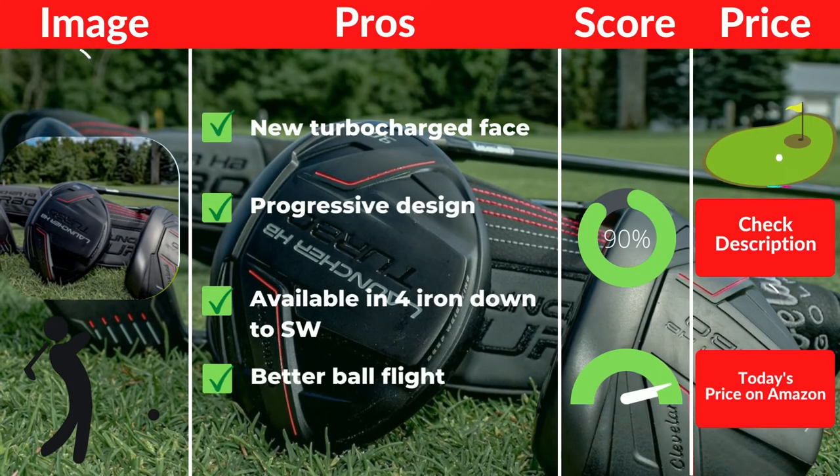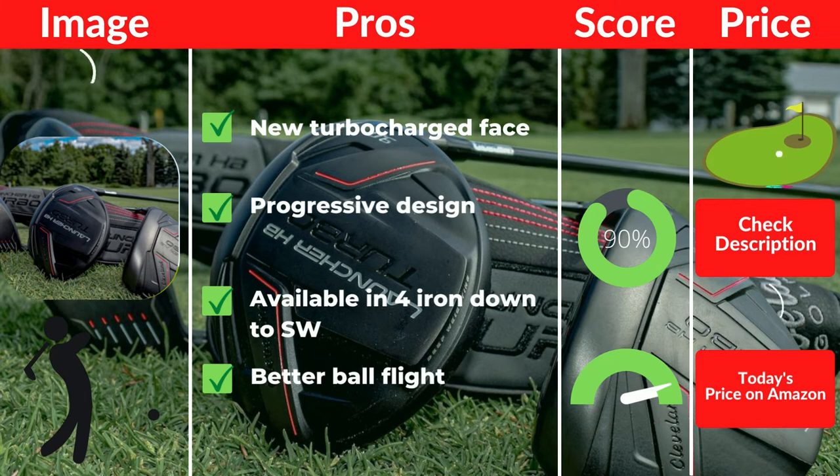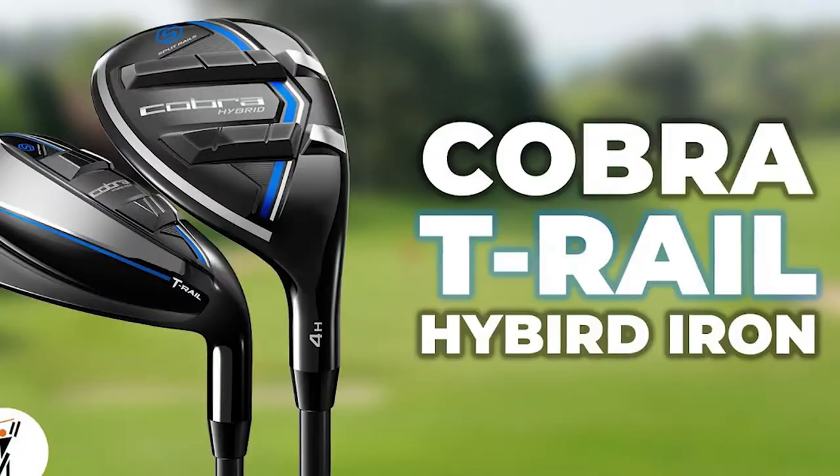Perhaps the most crucial difference this set has compared to previous versions is the turbocharged face — you will see and feel the ball jump off the club head. Pros: new turbocharged face, progressive design, available in 4-iron down to SW, better ball flight. Cons: priced a bit high as they are a new release.